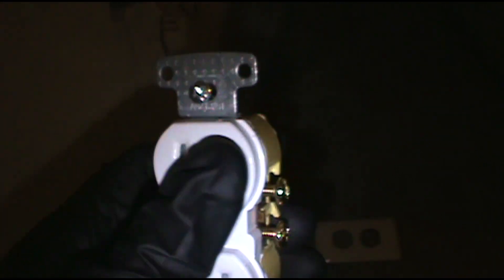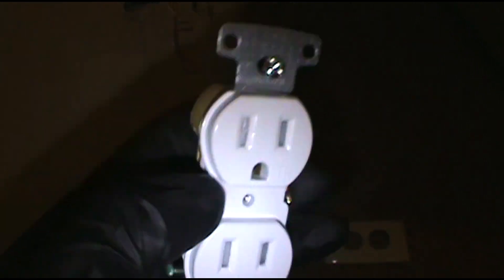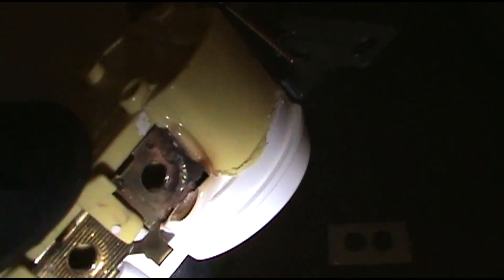These Hubbell outlets and Hubbell switches out here have been nothing but a headache, nothing but problems — we're slowly switching them out. I've had some of these just totally melt behind the wall, freaking the residents out, smoking and sparking. This one was on its way there, but we caught it early.